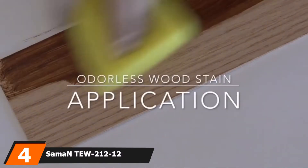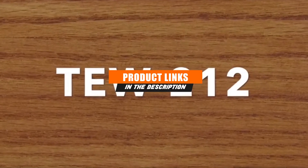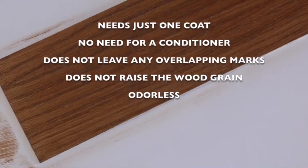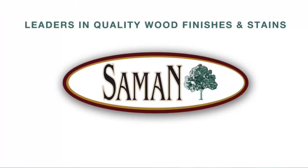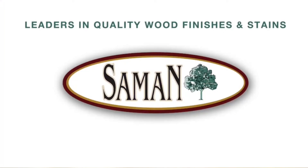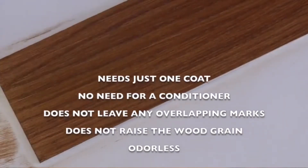Moving on to number four: the Saman TEW-212-12 Interior Water-Based Stain. The majority of wood stains today are oil-based, but you can still find water-based products like this stain from Saman. While water-based stains are trickier to apply, they're eco-friendly, quick-drying, and easy to clean. This stain comes in one-quart and 12-ounce containers with a wide range of colors available, including several non-brown shades. It's designed for interior use and delivers exceptional coverage, with 12 ounces covering up to 75 square feet. The formula typically delivers great results with just one coat and doesn't raise the wood grain or leave overlap marks. Reviewers say this water-based stain is surprisingly easy to use even for beginners, and many love that it's odorless during application.